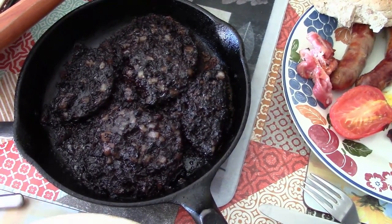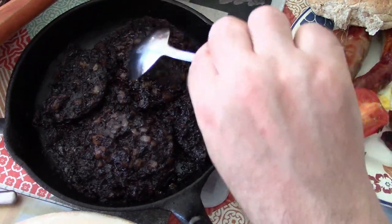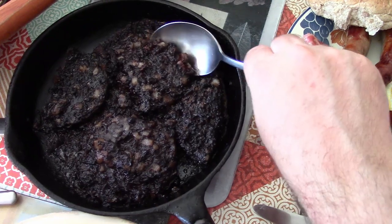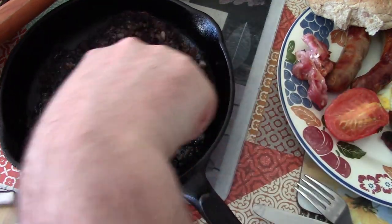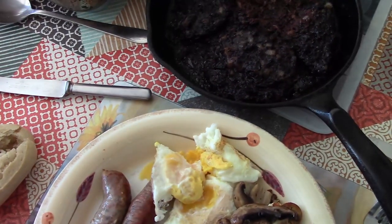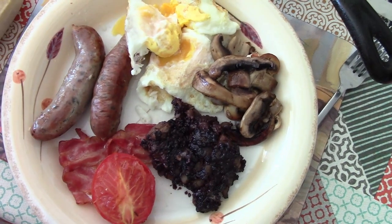This black pudding, it came out — it kind of melted in the pan, so it's gone into quite a soft consistency, very much like the morfilla that I had in Spain, in fact. We're going to give this a try. It's a bit different from what I expected.